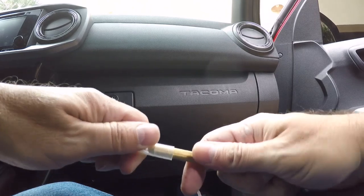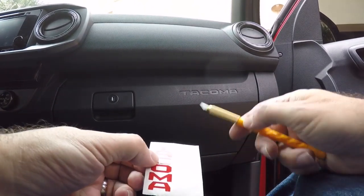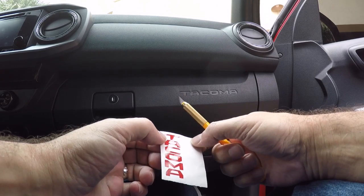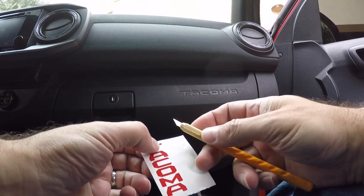Now I'm going to use an exacto knife, and that is just to be able to get under the edges of the stickers and also to kind of place them in the slots. I just think that'll make life a little bit easier. So let's go ahead and get started.